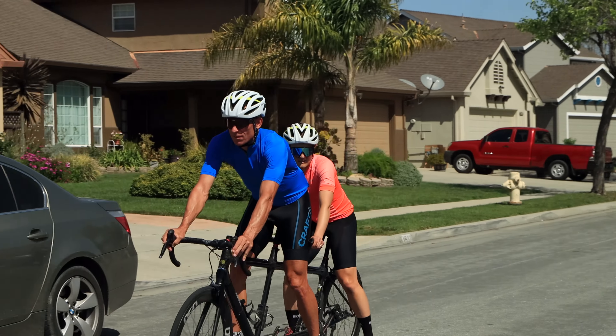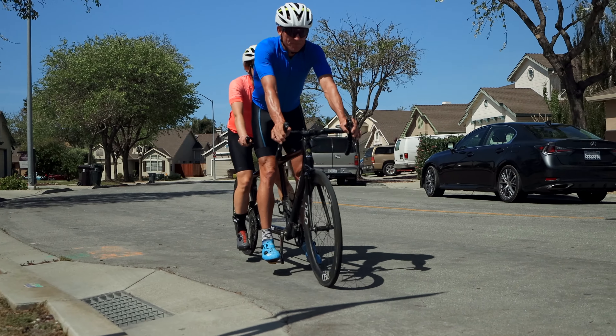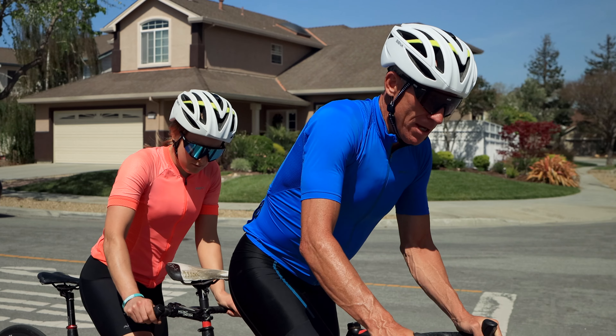Then we're gonna practice pedaling with just one foot, and this is important because it's a skill that you need to use for stopping and push off.